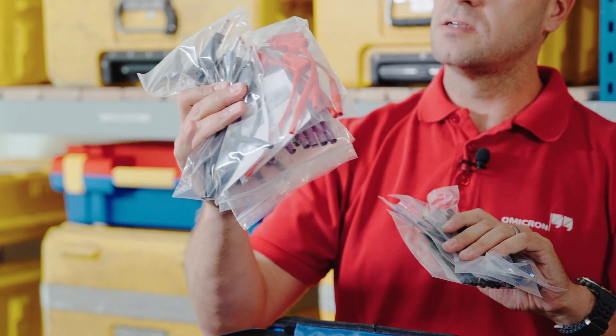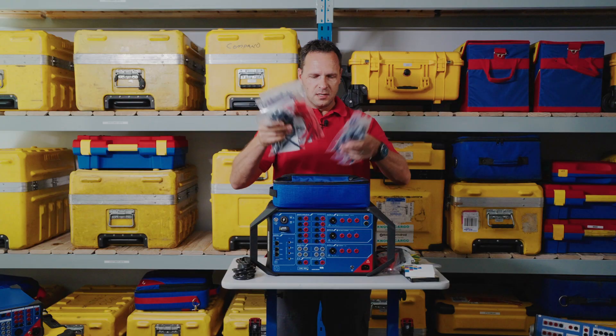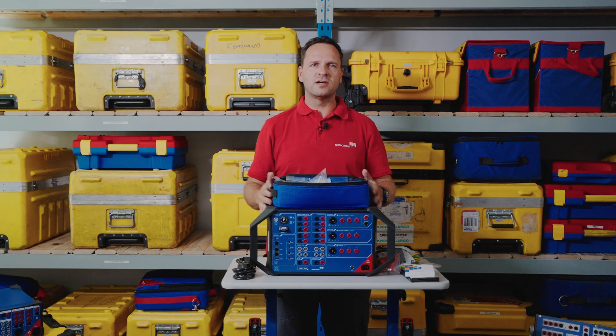We also have some silicon leads for testing, and in addition to that we have our flexible terminal adapters, some bridge pieces, and some more flexible terminal adapters. So that's what you get with your CMC 500, your revolutionary protection test set.